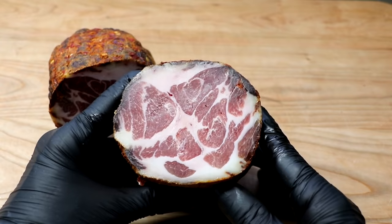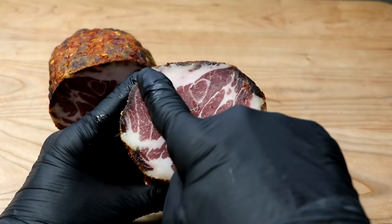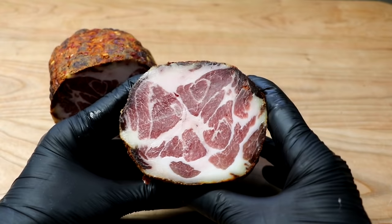That actually looks really good. As I inspect the center cut, I am noticing a couple of dark spots around the edge — there's one here and another one right above it. Really that's just a product of the low-humidity environment in your refrigerator causing some of the outer meat to dry a little faster than the inside. But the inside is nice and firm, and I bet we won't even notice it after it's been sliced.